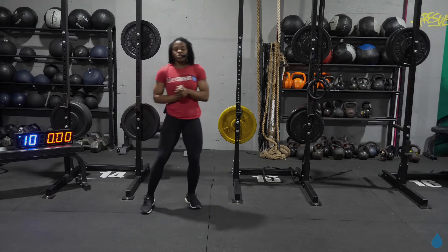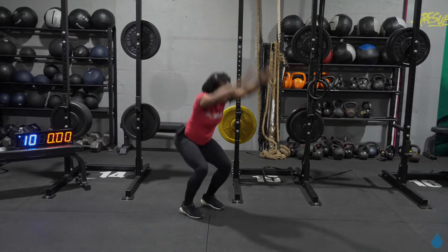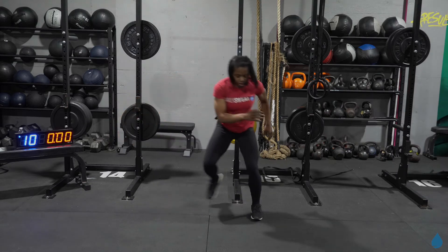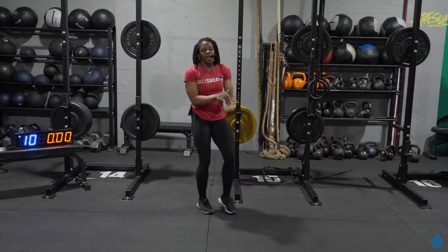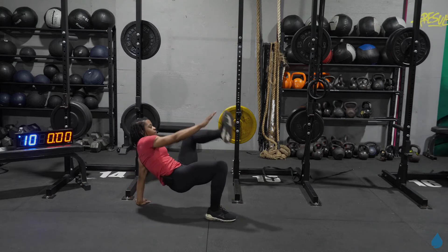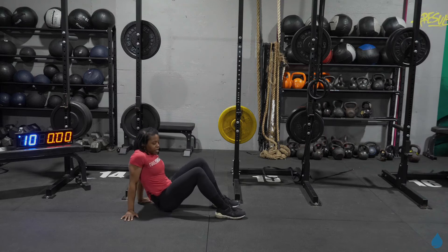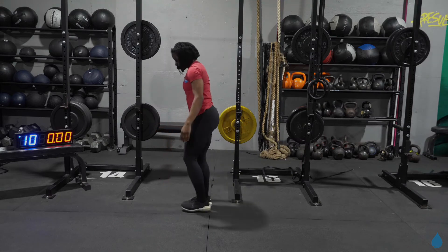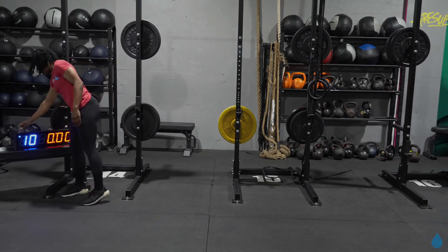Seven minute AMRAP — everything's going to be 12 reps, four exercises. Exercise number one: high jump. Squatting down, driving those hands up as you explode up. From there, we've got lateral bound — taking it from one side over into the other, balancing on one leg. Every time you land, that's one rep. After that, we've got crab reach — on the ground, hips are up, opposite foot taps opposite hand, drop it right back down for 12 reps. And then to finish out, single leg deadlifts, alternating from left to right. Fingertip will tap the ground, switch it over, take it into that other side. Everything's 12, 12, 12, and 12.